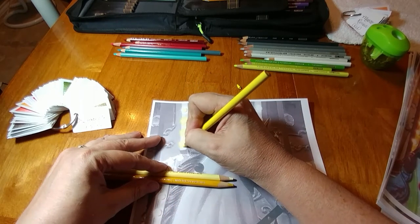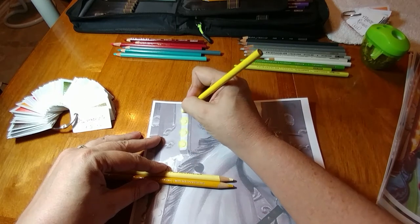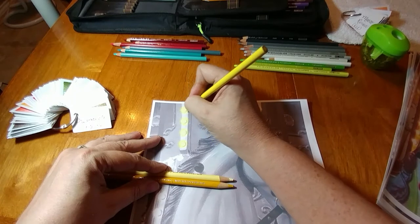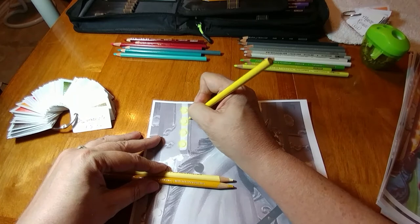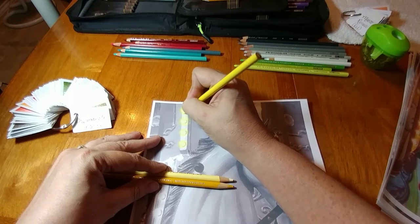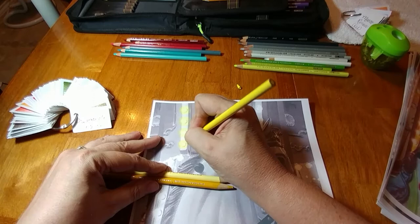I'm going around these in circles because it's a circular area. I've gotten to where I don't always go in circles — if I'm doing a leaf, sometimes I'll go the direction the vein's running. Now I'm going to come out just a little but with a very light touch, so that whenever I come in with the next color, I can blend easier. That goes back to the overlapping finger thing, and I've shown you all that before.